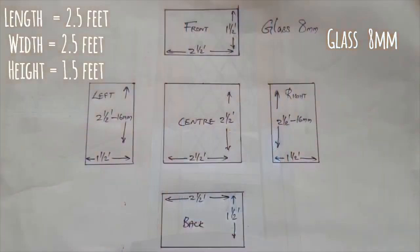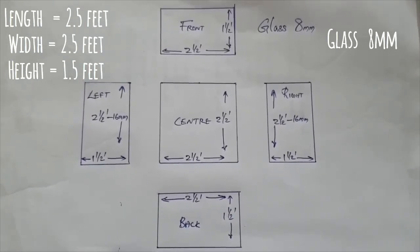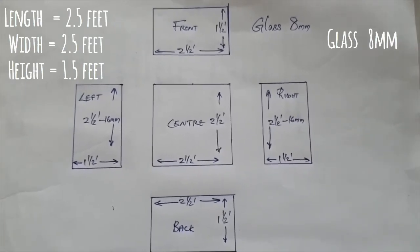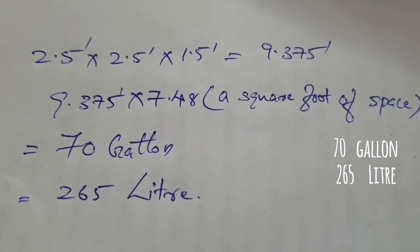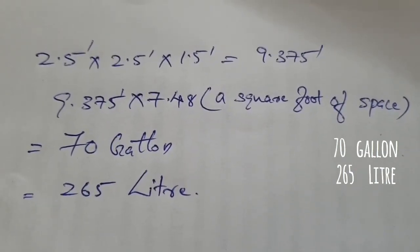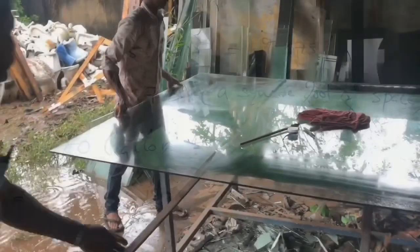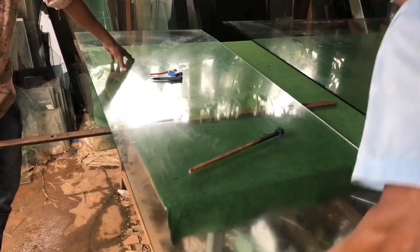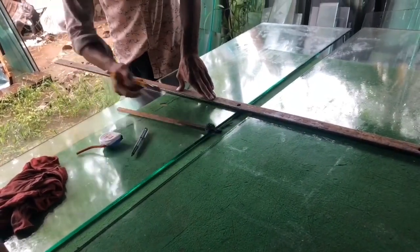The measurements I have used for my tank are as follows: length two and a half feet, breadth two and a half feet, height one and a half feet. This makes the tank a 265-liter tank, or 70 gallons — just the perfect starter size if you're new to being an aquarium fanatic. I got my glass cut for free from the shop where I purchased the glass, and I prefer getting it professionally cut because it is the main material to successfully build your tank.